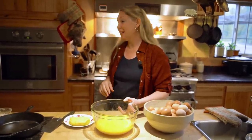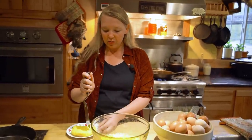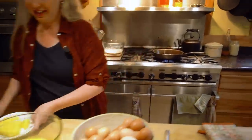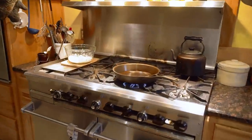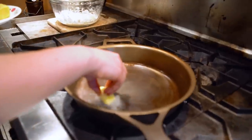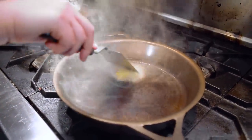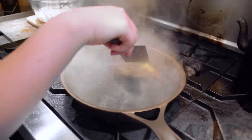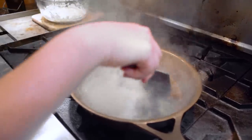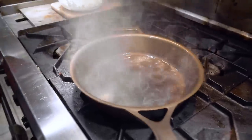Our pan has been heating and it is just starting to smoke, so we know we're getting right to where we need to be. Now that this pan is hot, we're going to add the butter in — you can see it's smoking right off, and that's just what we want. That brown butter is going to give these eggs a little bit of flavor, and as soon as it's all melted we're going to get our eggs right into that hot pan.